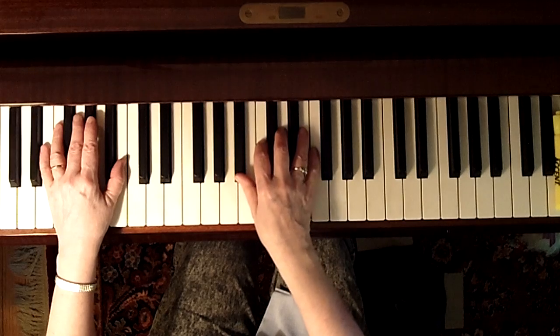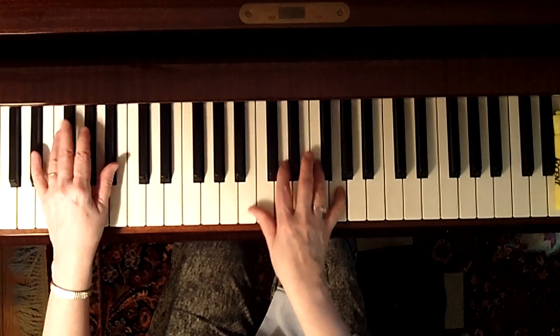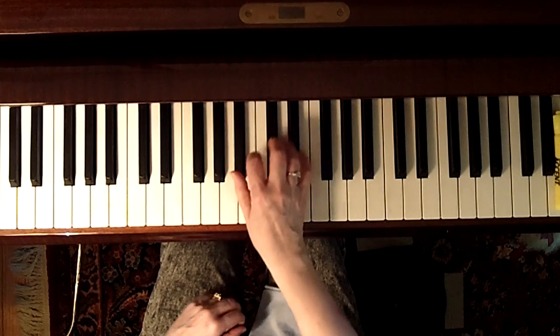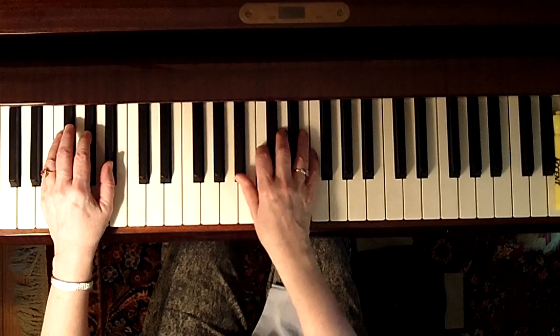This is also in two, so it's like one, two, one, two, one, two. I'm going to try to do it slowly so you can see the voicings. One, two, one.